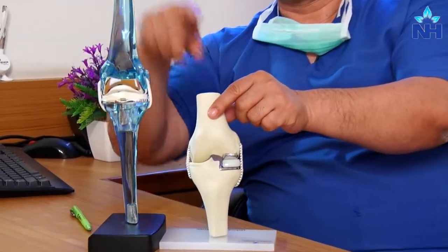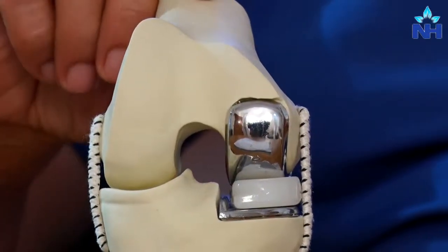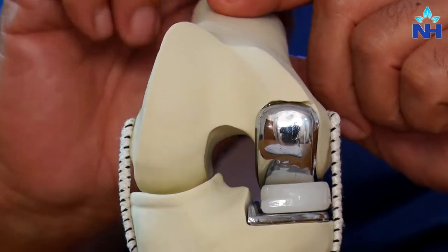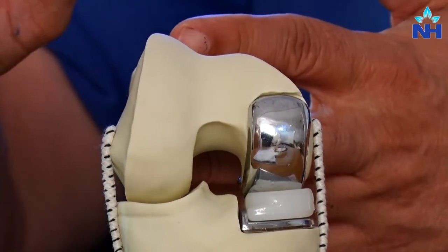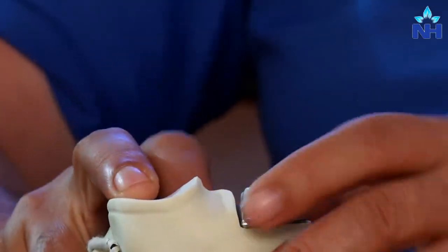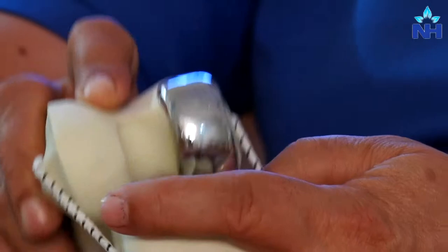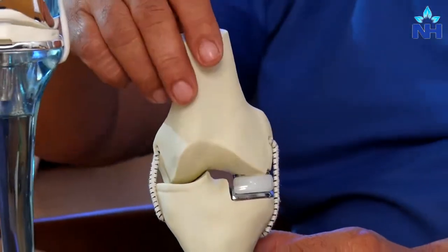Here we have a model of unicondylar knee replacement. The same thigh bone and tibia — the bone of the leg. Here the replacement has been done only of the inner half of the joint, the part which was worn out. The outer half of the joint which was normal has not been touched and has been left as is. The advantages: a smaller incision is required compared to total knee replacement, and much less bone is cut. The concept stays the same — in the lower bone we have a metal tray with a plastic over it, and for the bone above, a small metal piece which resurfaces the eroded area. This functions as a unicondylar knee replacement.